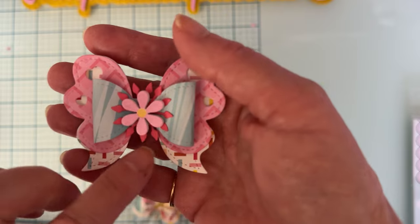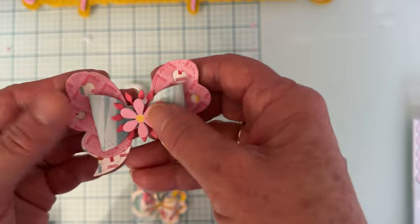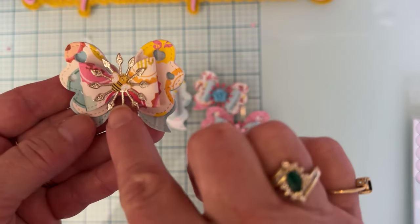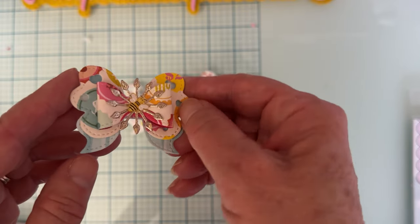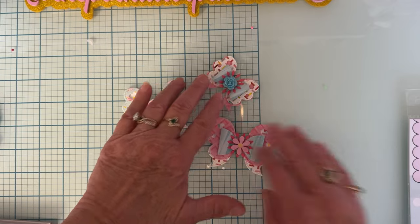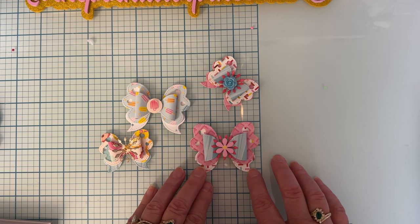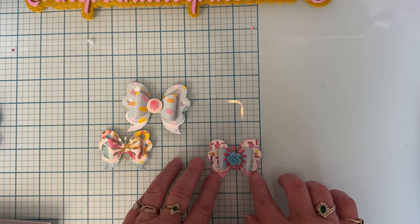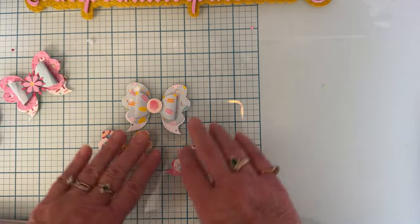Here's a bigger one with the same backing, and I used a little wooden flower on there. Here's another one with the same center in gold and a little bee in the center. The large bow measures about two and three quarters inches across, and the small one is about two and a quarter inches across. Those are my cute little bows.